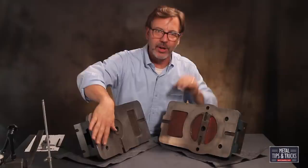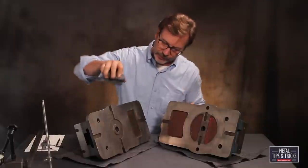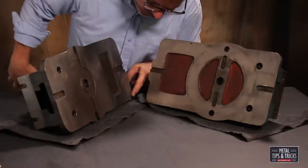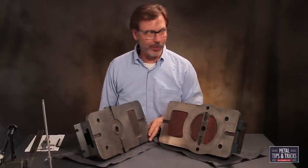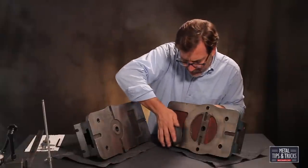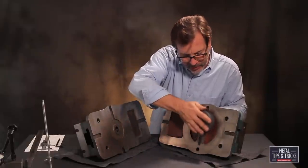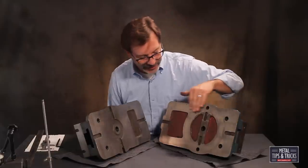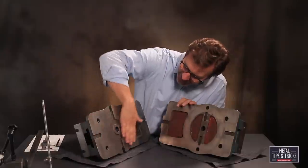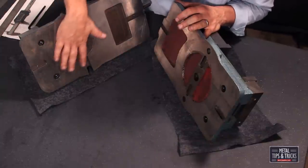Before you ever put a vise onto your machine, let me grab a set of precision flat stones and run it over here to see how it feels. On the Wynn, I can actually feel a little high spot here — probably somebody set it down a little hard — and that's why you want to stone the bottom of these. On the Chinese vise, I can feel the inconsistencies right there. The bottom of the Chinese just really doesn't make it — strike two for that one. The Wynn has been used before, you can see where it's been on the milling machine, but it really doesn't affect it over a long period of time.